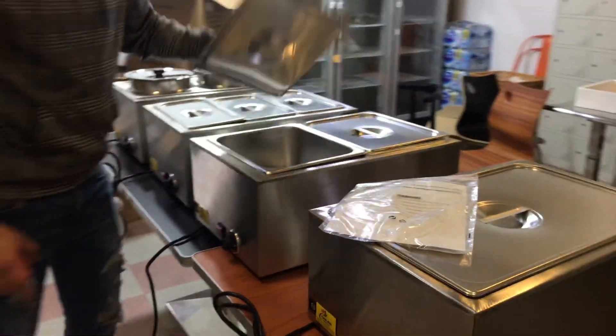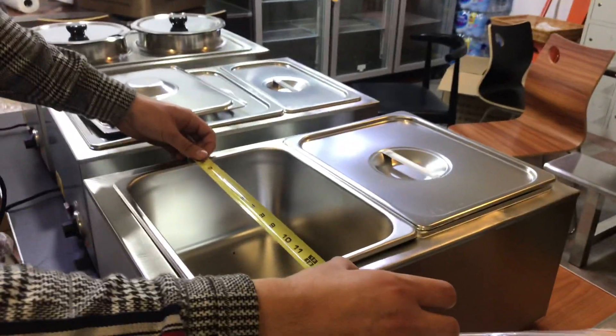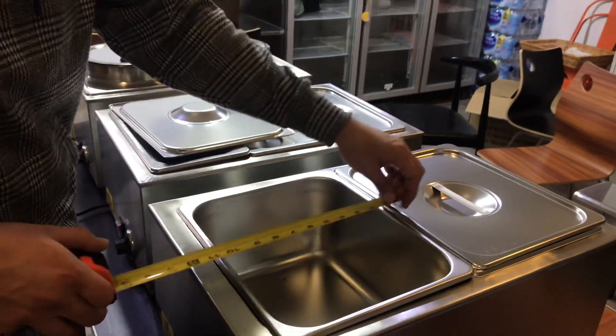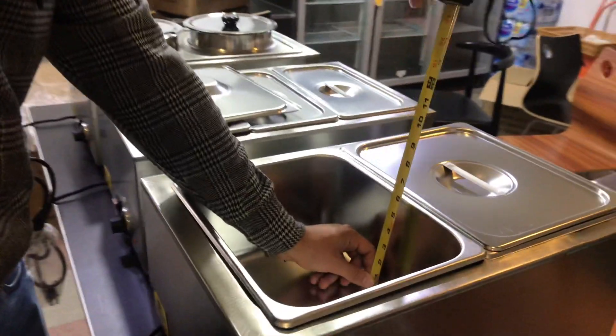Let's go ahead and measure these pans. Left to right, you're looking at about 12 and a half inches. Top to bottom, it's going to be about 10 and a half inches. Depth is 6 inches.